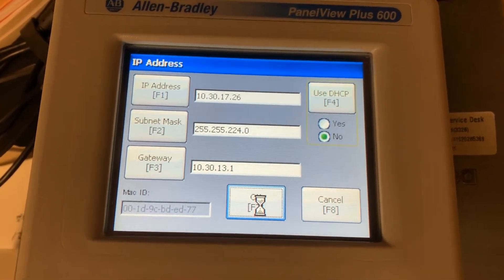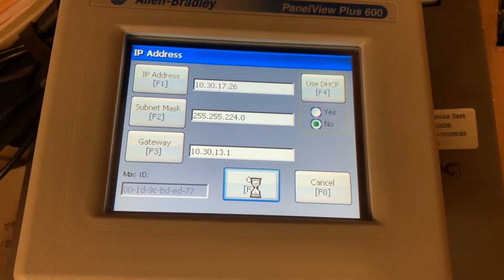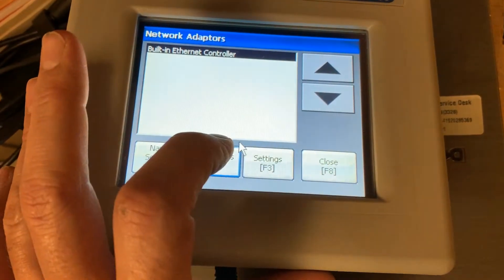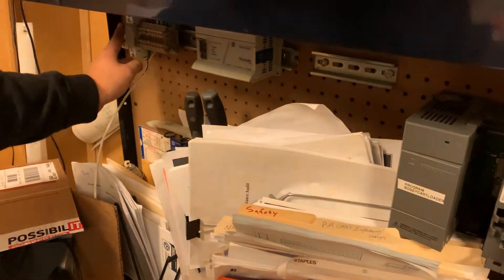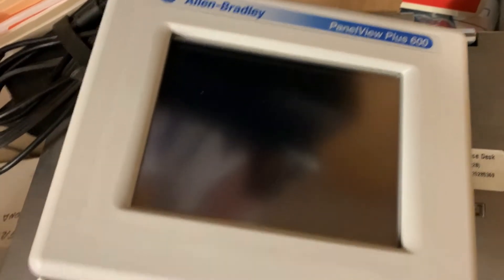It's going to make me reset the terminal again. You hit OK and it'll come up and tell you that the PC adapter needs to be reset, so we'll cycle power on this again. Go ahead and cycle power, turn it back on, and then we'll wait for it to reconnect to our computer.